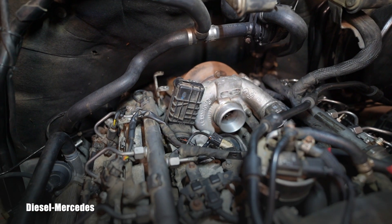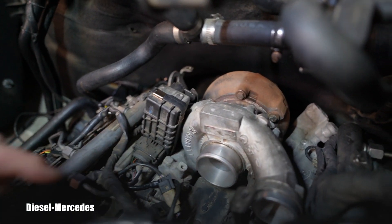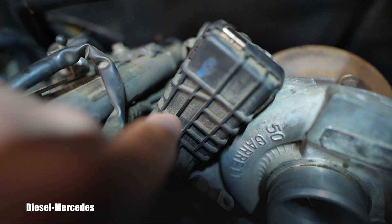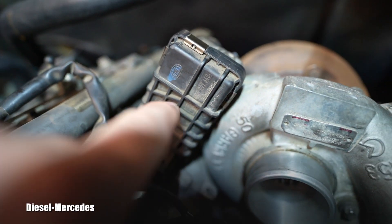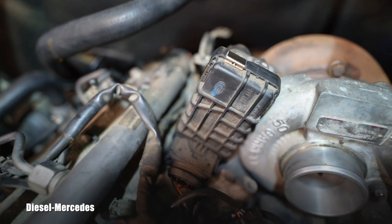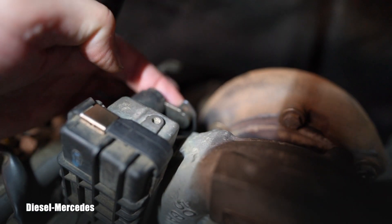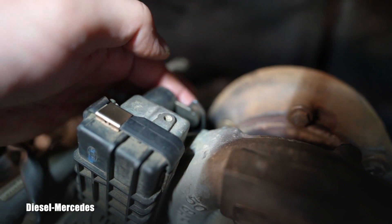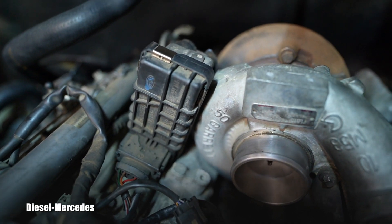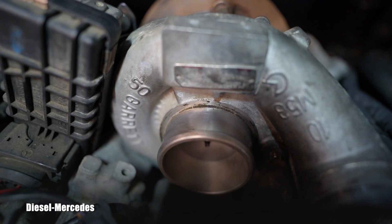People call it different names. Number one, it's a part of this Garrett turbocharger — you can see it right on it. It's made by Hella, and it's basically the turbo actuator on the back right here. You can probably see this lever, and it goes inside.